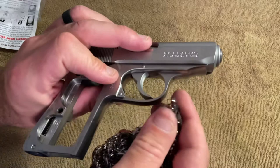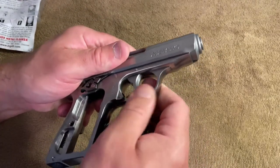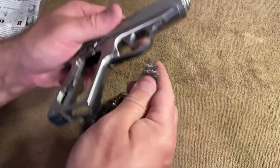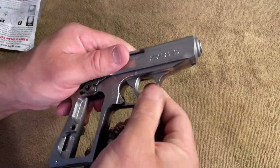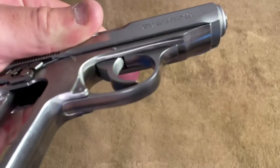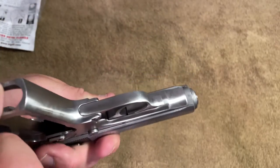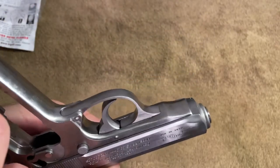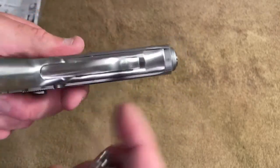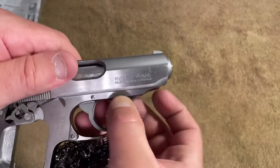I wanted to get this part out of the way because my analytics show most people don't stick around for the whole video, so if you want to leave that's perfectly fine. We've got the solution — it looks like it's taking the rust off pretty well. The next thing I'll do is take a rem oil wipe and give it a good wipe down. It seems to have removed whatever surface impurities that rust left behind.